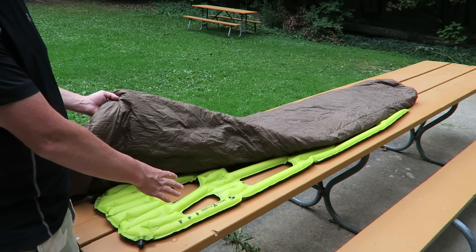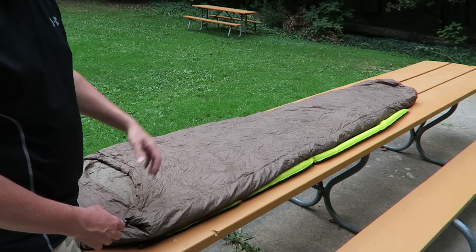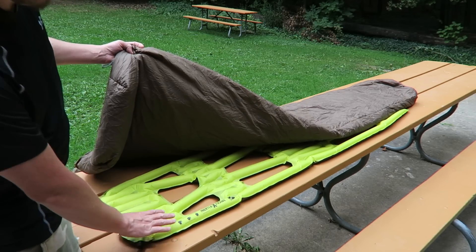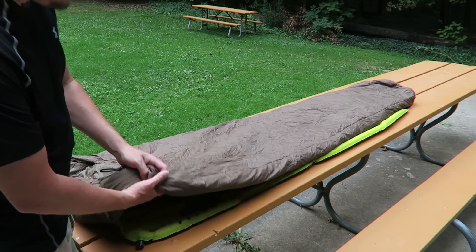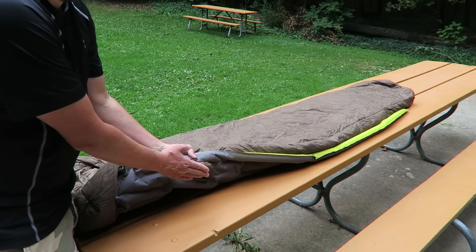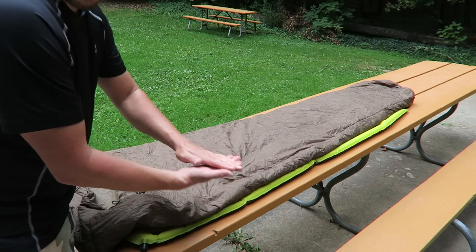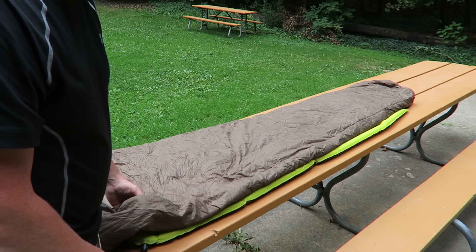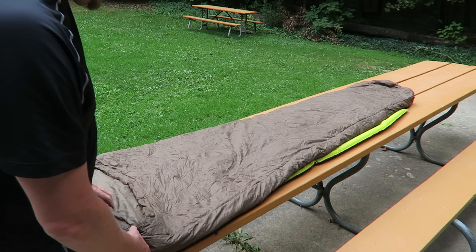Since this pad is designed with a taper, it will work with regular sleeping bags as well as mummy-style bags. One way to use it is obviously by putting it underneath your sleeping bag. The loft of your sleeping bag is maintained because in these pockets there is no compression, which would cause a sleeping bag to become colder and lose its loft.